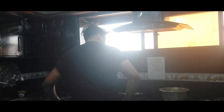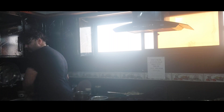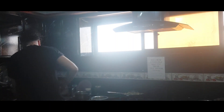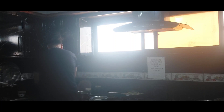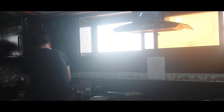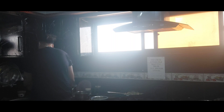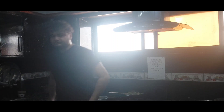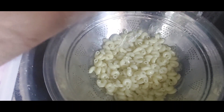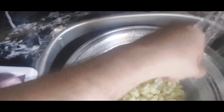I think the macaronis are ready. I'm going to drain the water from the macaronis. Now what I have to do is cool them down so that they can be separated. Don't touch them — it burns!